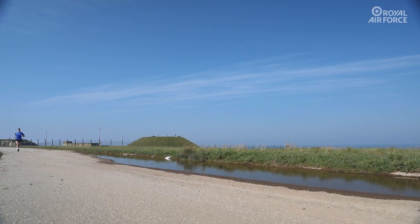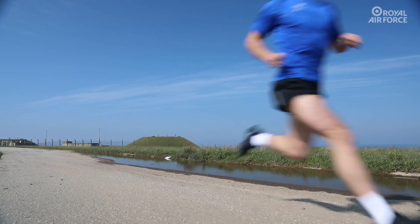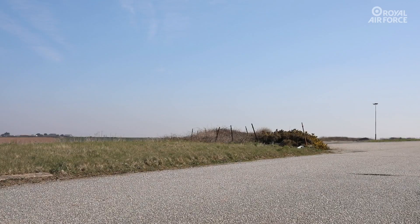When running, remember to abide by government guidelines on social distancing measures. Avoid driving to a location first, choose a quiet time of day to run and avoid hotspot locations such as tourist parks.